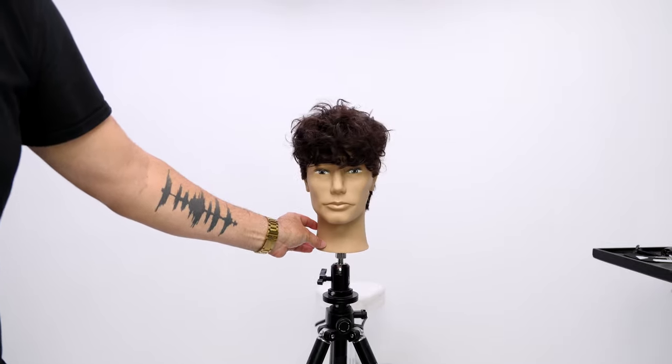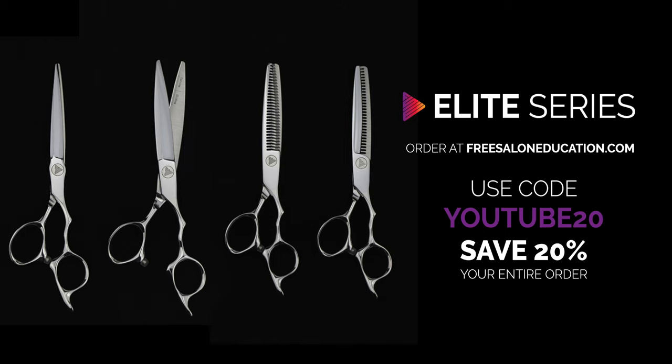Let me know what you guys think in the comments below. Go check out the Elite Series scissors on freesaloneducation.com. Thanks for watching.